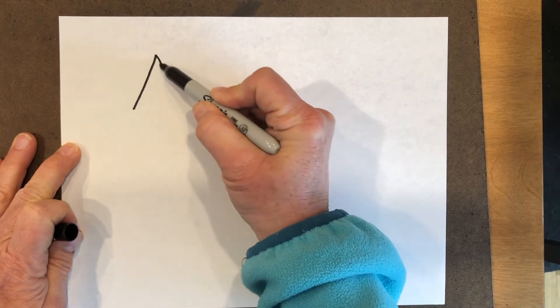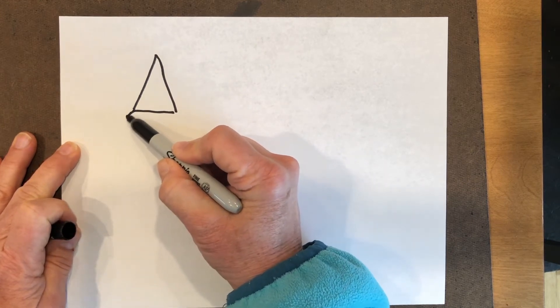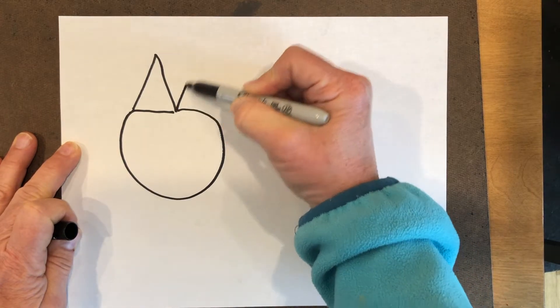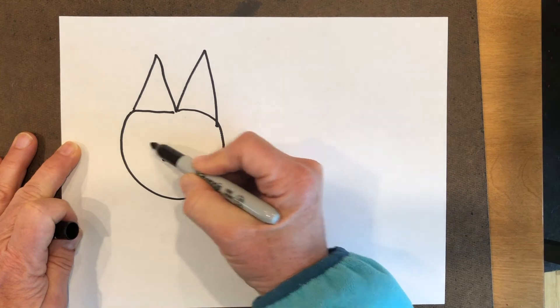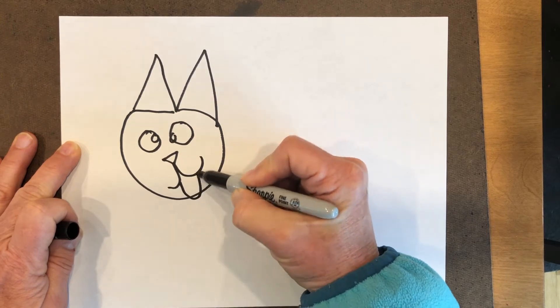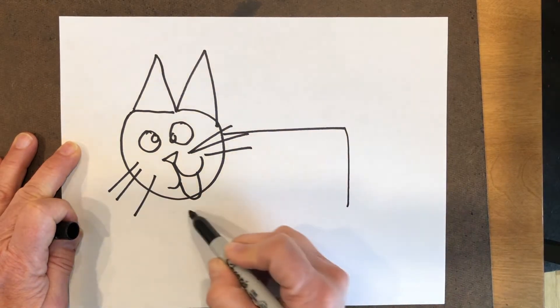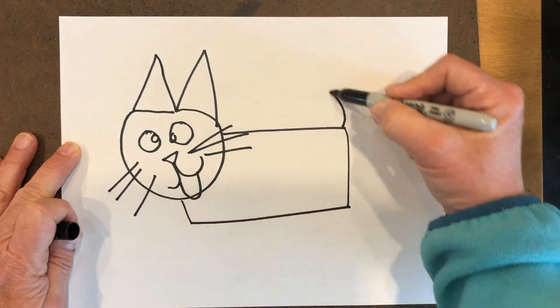Another way that we can do a cubist project is to draw something using straight lines and geometric shapes, something really simple, color it in, and then cut it up and move it around. That's another way that Picasso especially created cubism. I'm going to do a really simple cat — you can draw your cat or any animal however you want. I'm trying to use straight lines and geometric shapes, but it doesn't have to be totally that way if you don't want to.